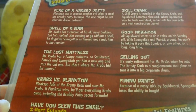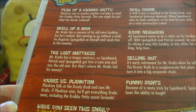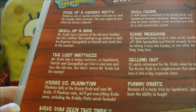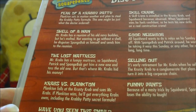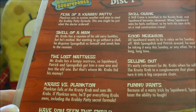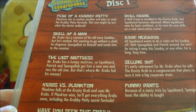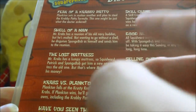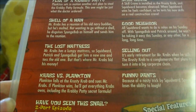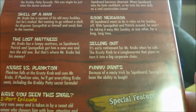My favorite episodes on Disc 1 are 'Fear of a Krabby Patty' (61a) and 'Selling Out' (65a) — I think both are on par with each other. Below those, 'Have You Seen This Snail?' and 'Skill Crane' — Skill Crane was kind of bad. 'Krabs vs. Plankton' wasn't bad either. 'SquidBob TentaclePants' was probably the most annoying episode on this disc.